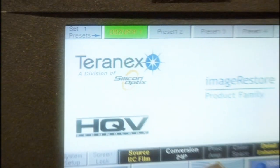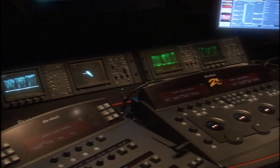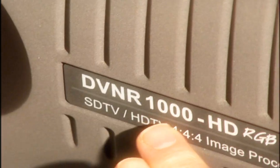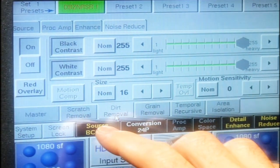The third process is the Terranex. The Terranex is the process by which they take out as much dirt and as many scratches as we possibly can. The Thompson Spirit DataCine is $1,250,000. The color corrector that we're looking at right now is $450,000. The noise reducer is an $85,000 box. The Terranex, which is the last clean-up dirt and scratch concealment box, is around $50,000. So you're looking at over $2 million worth of equipment to do this process.